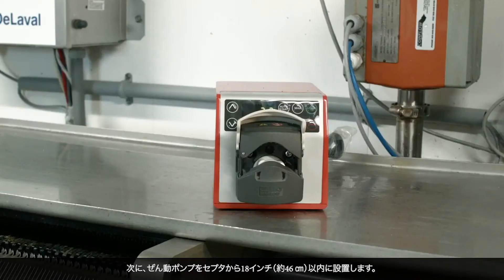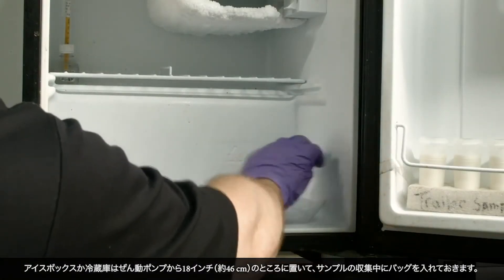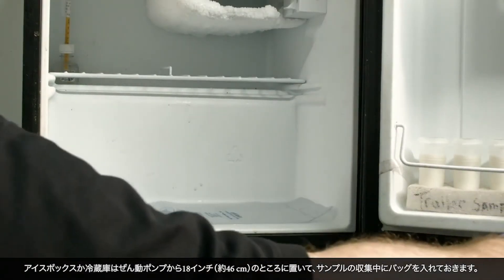Next, place the peristaltic pump within 18 inches of the septum. Place an ice chest or refrigerator 18 inches from the pump for the bag to rest in as it fills.